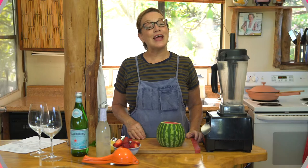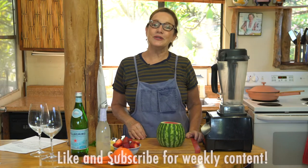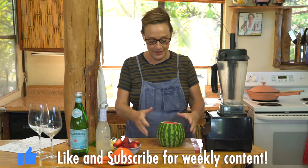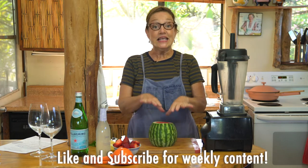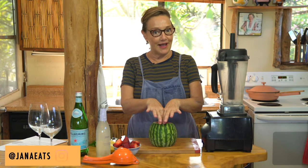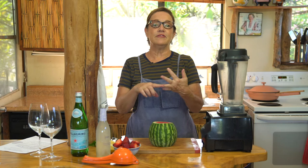Hi there, welcome back to another episode of Jana Eats, the gluten and casein free show, but it's food for all. Everybody will love this. This is a delicious drink that's non-alcoholic, but certainly it would go great with tequila, vodka, or gin.